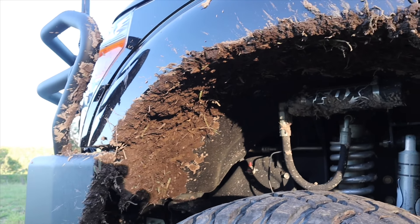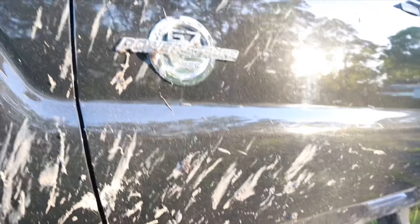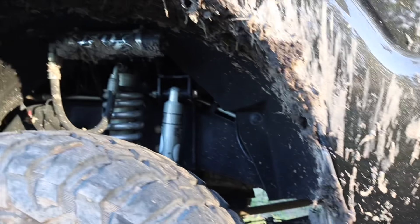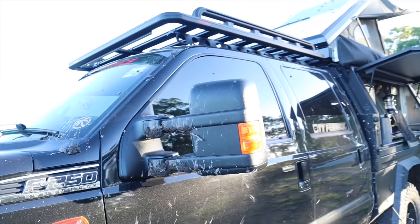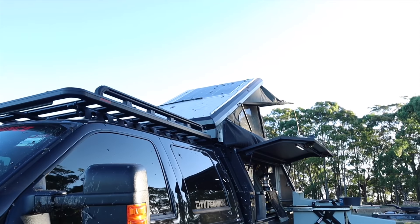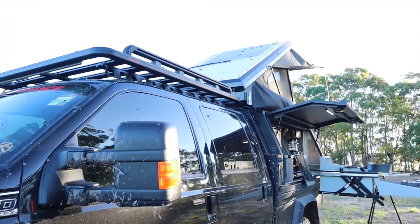The crossing to get in here was quite muddy - definitely caked on, and it's throwing it everywhere. It's up there on the rooftop tent. Good fun.